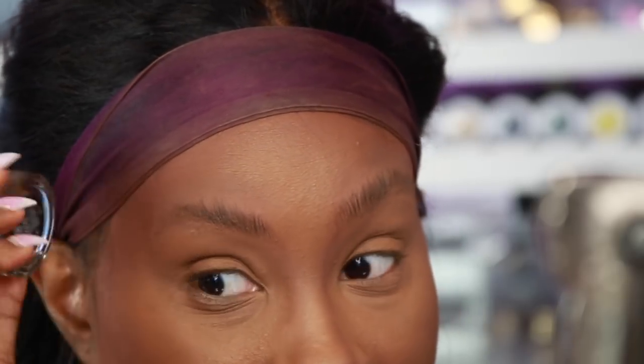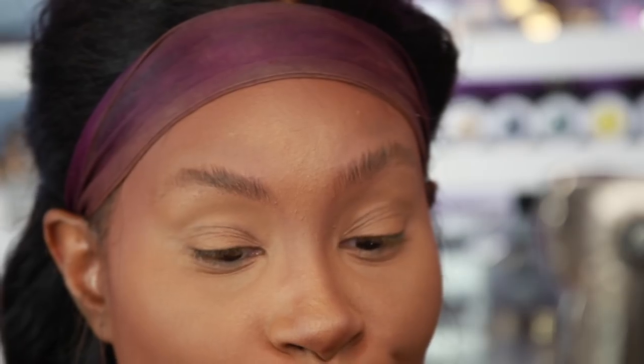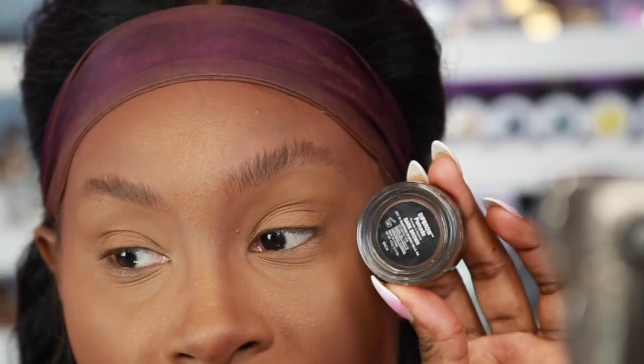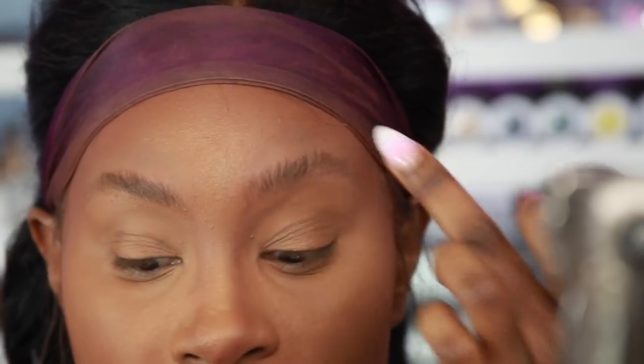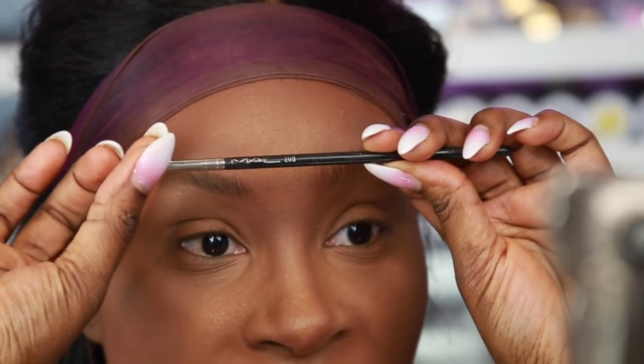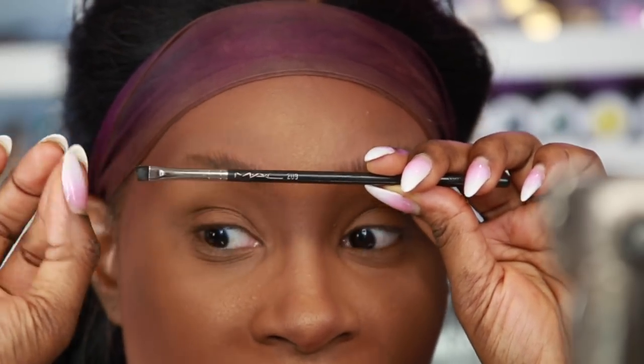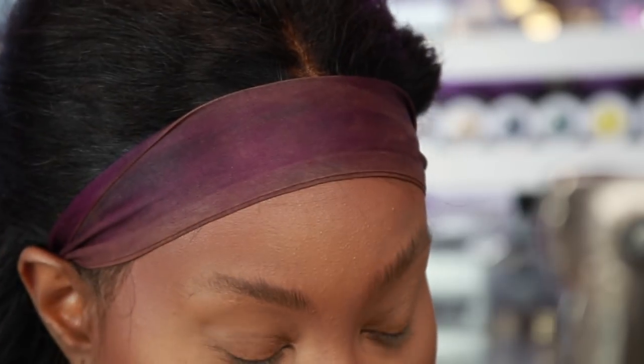Now for the fun part. I have two colors I usually use on my brows: Chocolate from Anastasia Beverly Hills and Dark Brown. I do use Ebony too when I want a really dramatic brow, but today I'm doing more of a natural look. Chocolate is the exact same color as my brow hairs, but I'm going in with Dark Brown so you can really see the hairs pop. The brush I definitely recommend is the MAC 208 — a very sharp, short, slanted brush that creates great hair-like effects.